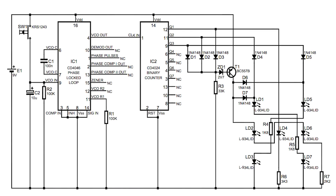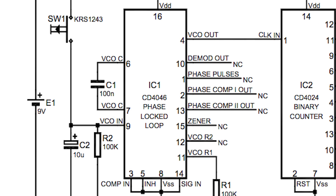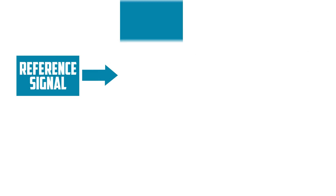If we look at the circuit diagram, we can see that the VCO output of IC1 goes into the clock input of IC2. So let's start by looking at IC1, the phase locked loop, and how it works. A phase locked loop has three main parts.